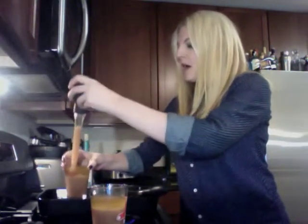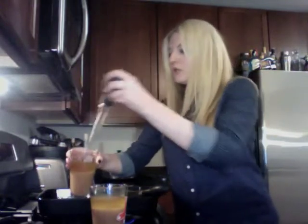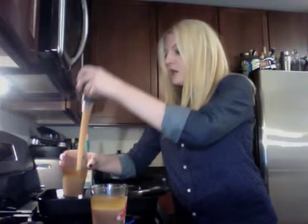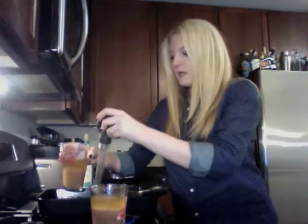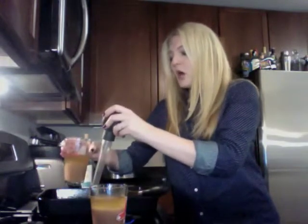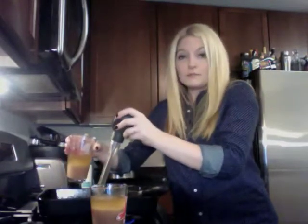Gravy is really great to have on hand. I love to put leftover gravy into soup — you can throw it into stock and freeze it, save it for whenever you're ready to make soup. Another thing you can do with leftover gravy is freeze it in ice cube trays, and then if you have mashed potatoes one day, you can just defrost some gravy.